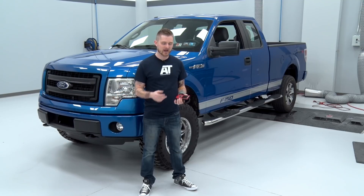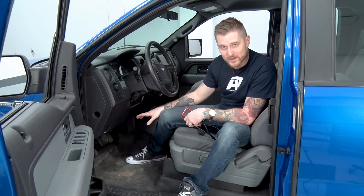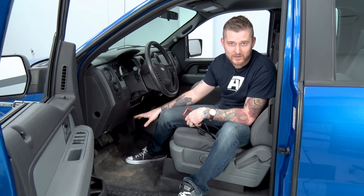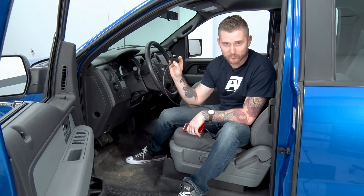We're here with our truck on the dyno — our 2013 F-150 5-liter. Before we actually tune the truck, I'm going to show you how the Superchips works and go over all the settings on the device. Getting the device started is very simple — it's just a matter of plugging it into the truck and putting the keys in the ignition. There's your OBD-2 port down here underneath the steering column, and all you have to do is take the connector on the Superchips and plug it in.